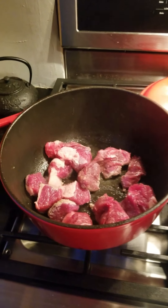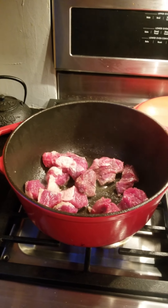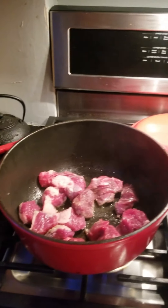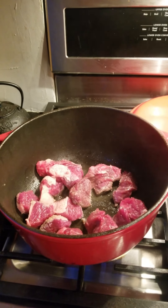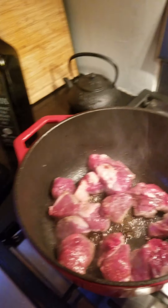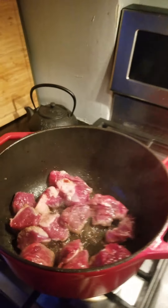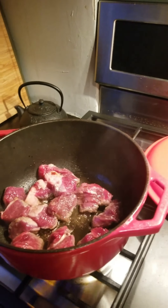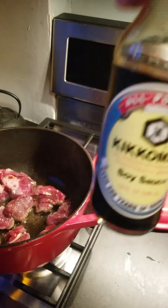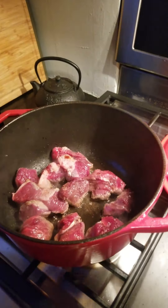We're browning up the meat here a little bit in this lovely red pot. We used a little organic extra virgin olive oil to give it a little lubrication. And a little bit of Kikkoman soy sauce — you don't want to put too much, just a little bit of this stuff. Gives it a little flavor. Don't overdo it because it's pretty salty as is and I already salted it.